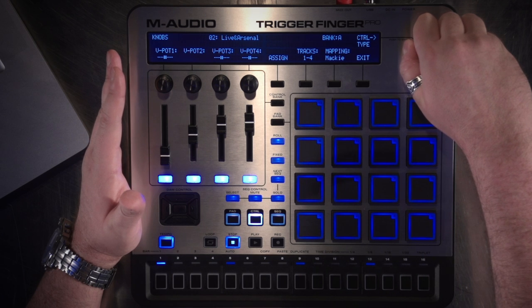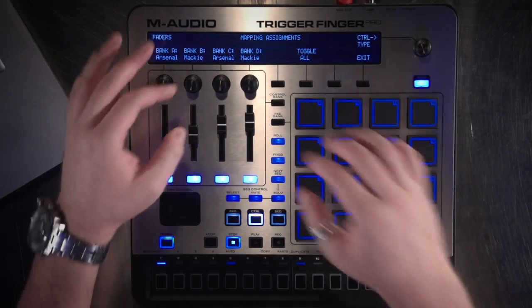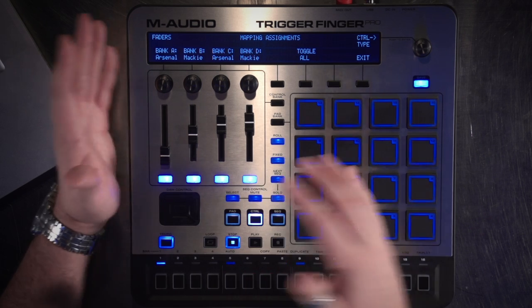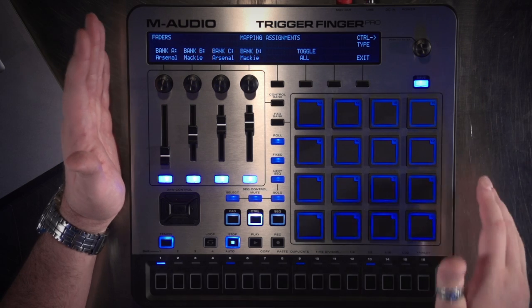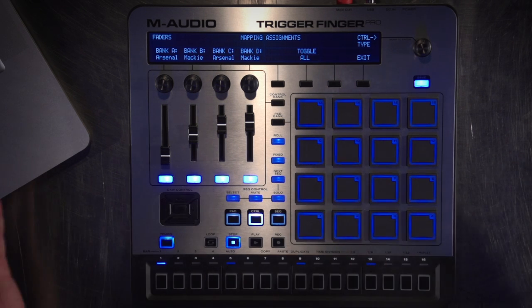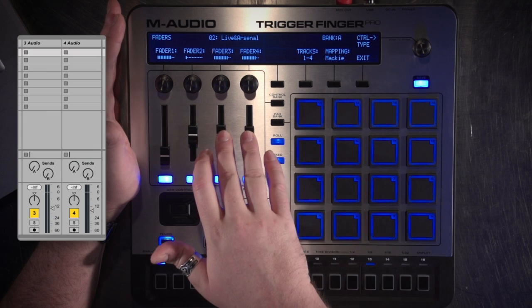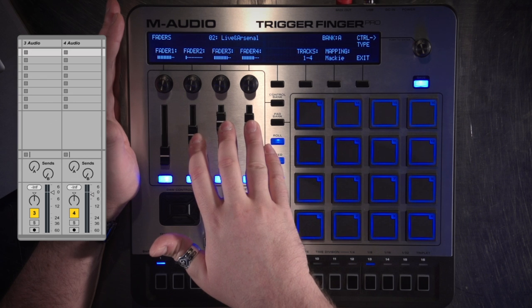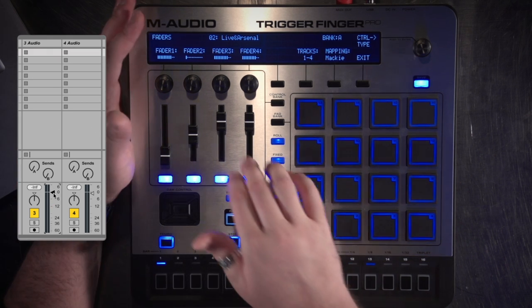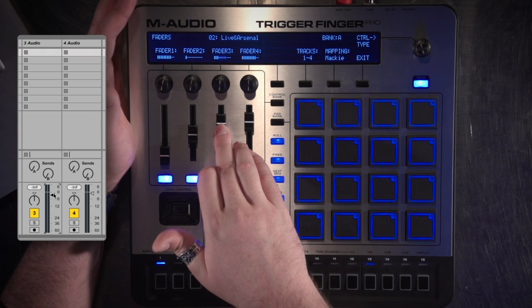Now I'm going to change the control type to look at faders. The faders in the mapping are still set to Arsenal, Mackie, Arsenal, Mackie, because each one is independently set. So if I wanted to, I could have all of my knobs controlling Arsenal, all of my faders controlling Mackie, or all of my buttons set to a MIDI mode sending min/max values to a synth out of the MIDI out port, or set up manually for any specific plug-in I like. I'm going to toggle all to Mackie mode and hit Exit. Now you'll see it showing fader volumes — the UI corresponds to what's going on in the hardware. These don't have flying faders, but they will catch up — you have to grab where the volume is in the DAW and it'll catch up.